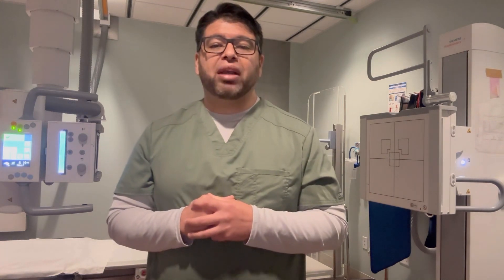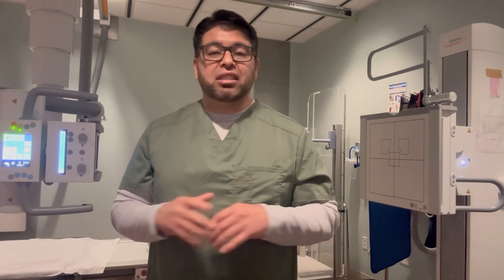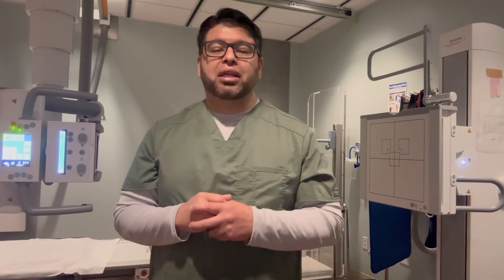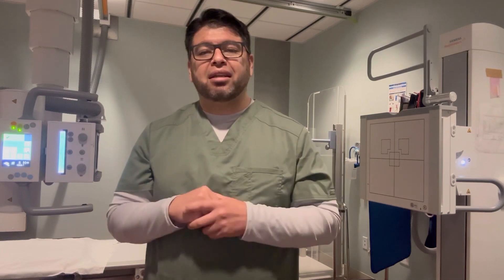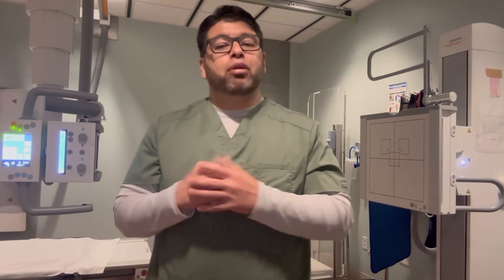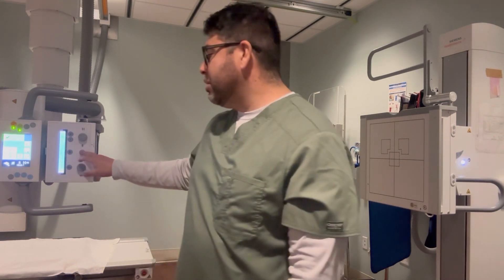Positioning is one thing and knowing anatomy is another. I'll even throw some technique in there, even though everything is automated now with AEC. It's good because you don't want to overexpose a patient. And honestly, in a hospital setting you won't always have time to sit there and calculate physics and manually set your kV — so everything is pretty much set for you. But I'll give you some techniques to go by.